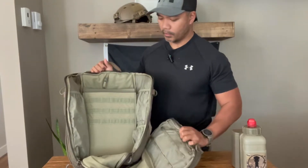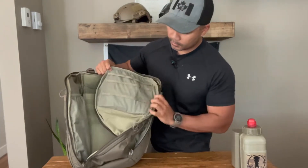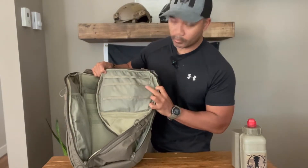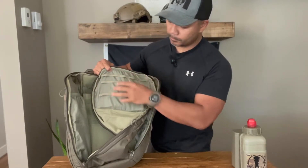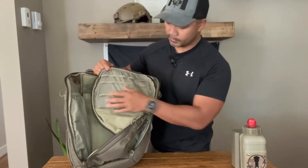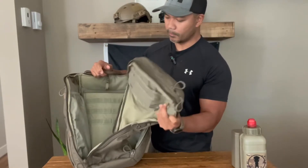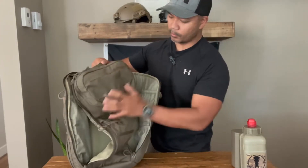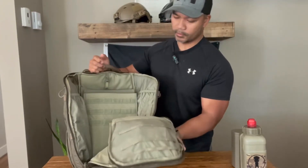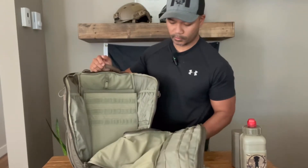Since we're in here, it has three more rows of MOLLE on the top where you can attach organizer panels, pens, flashlights, or knives. I'm choosing not to do that because the top pocket is already quite weighted down as is and I don't really have a need. But the option is there if you choose to do that.